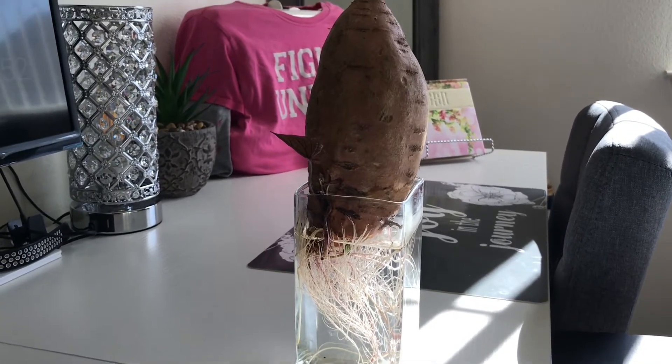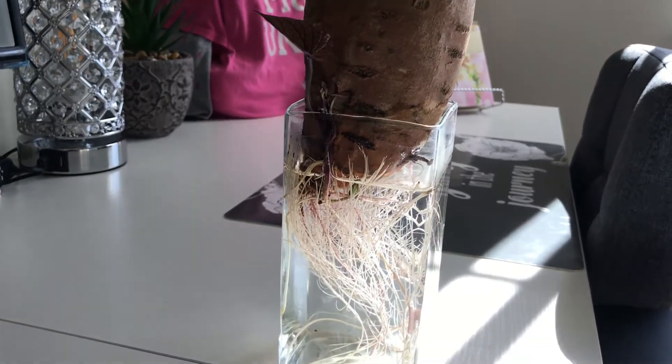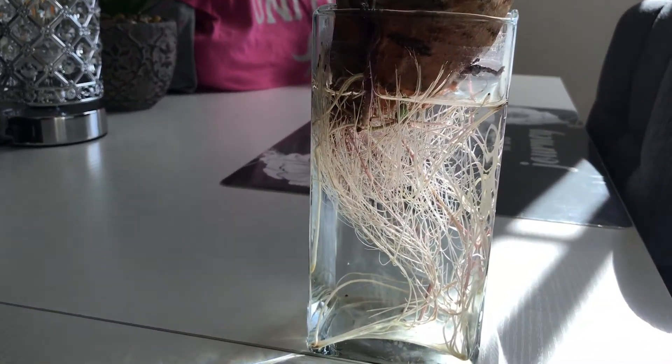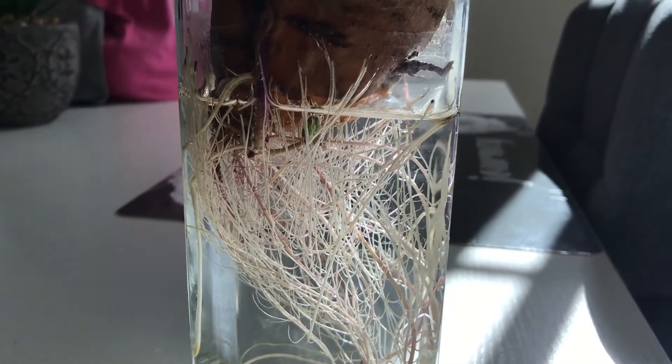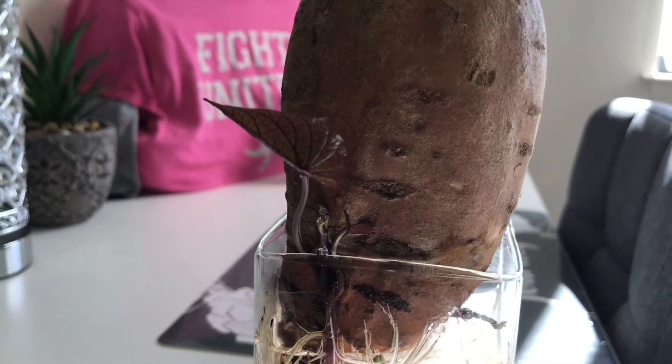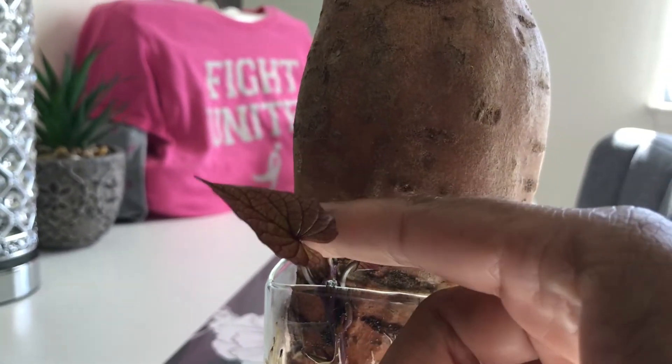Next you're gonna need a vase or a glass that you can set the sweet potato down in. I just happen to have this vase that I could sit my sweet potato down in. Usually people use toothpicks on three sides of the potato, which will allow it to rest down into a glass that's much bigger.